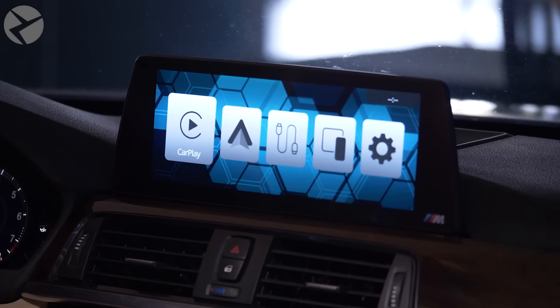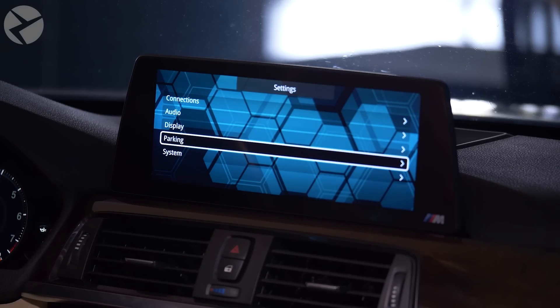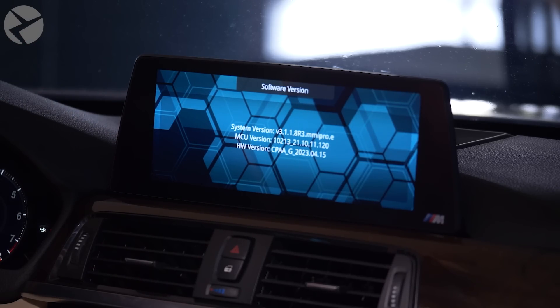The first thing you're going to need to do is get your software version number and your hardware or HW version number. On your main MMI screen, scroll over to settings, then go down to system, and then finally software version. You're going to want to take a picture of this screen or write down the two numbers — the system version and hardware version — as you're going to need them for the next step. So let's go over to the computer.